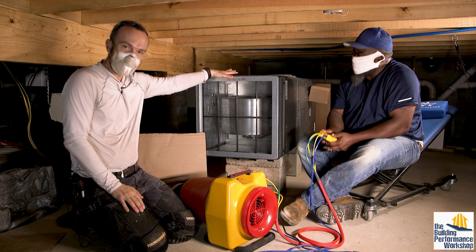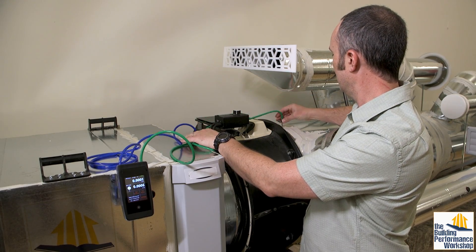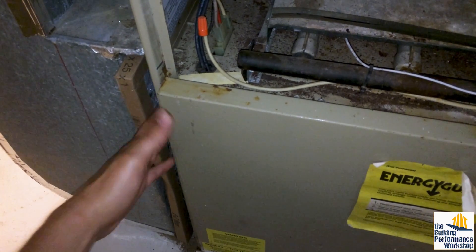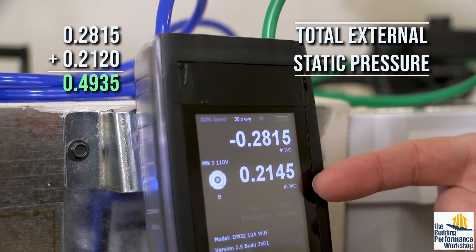We need to measure right before the air handler, which is the heart of every system, and then again right after it. This is where the pressures of the fan are highest, which is why it's so important to have an airtight cover on your filter slot. The total external static pressure is both of these numbers added together.